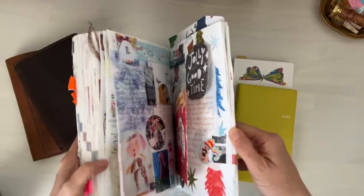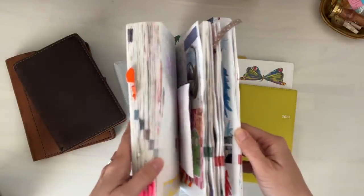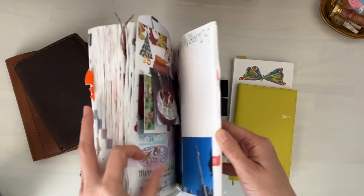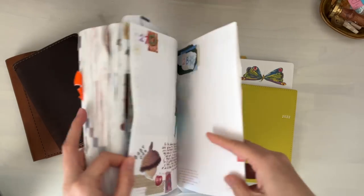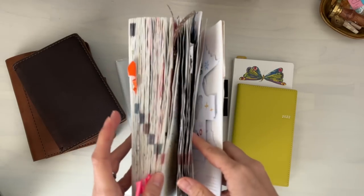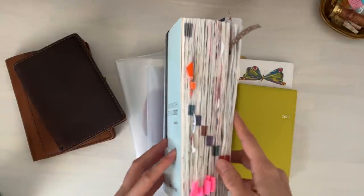I did do a flip through for October and November that I still have to edit. And of course December — I'm still a little bit behind, just several days. So once that's finished, I'll do a completed flip through.